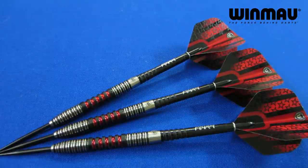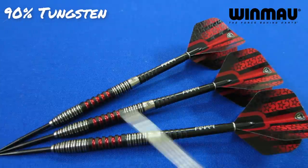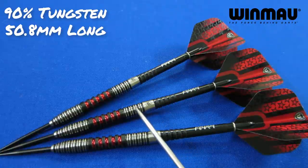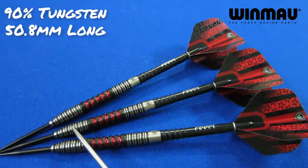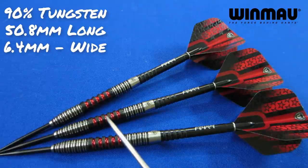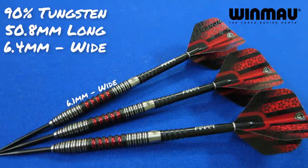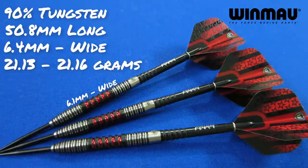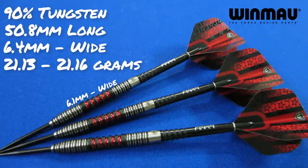Running down some stats and dimensions: they say 90% tungsten barrel, the barrel length coming in at 50.8 millimeters long, and the barrel width on these twin ring grips in the back and the twin ring grips in the front is 6.4 millimeters wide. Dead center right in the middle of the scallop, 6.1 millimeters wide. These were advertised as 21-gram barrels. The lightest barrel came in at 21.13 grams and the heaviest barrel at 21.16 grams — only three one-hundredths of a gram off. The machining, the quality, everything from Windmore is definitely second to none. Top-notch job. Well done, Windmore.